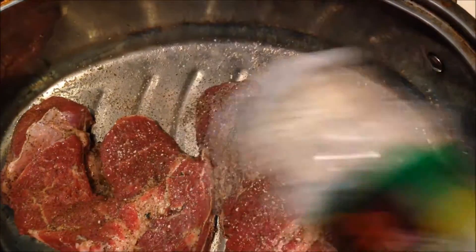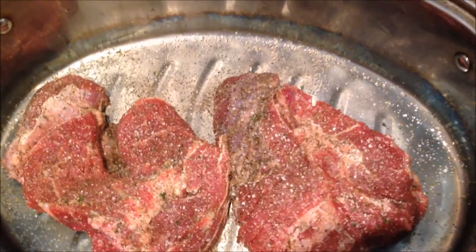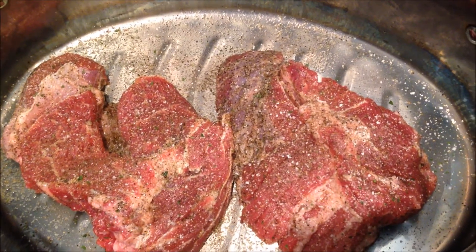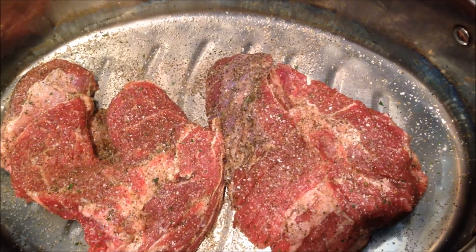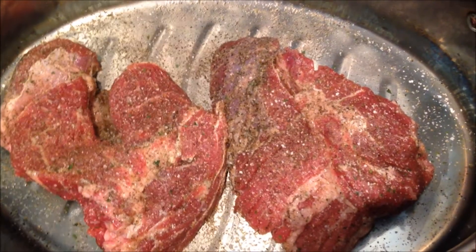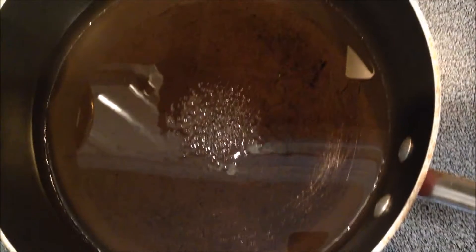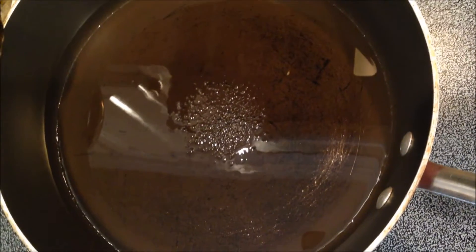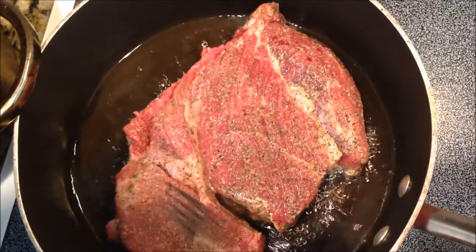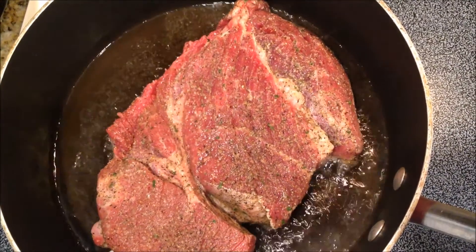Go ahead and add a little bit more black pepper and garlic salt to your meat. In a skillet or pan, add a few tablespoons of vegetable oil or olive oil, whichever you prefer. You don't need that much because you're just browning the meat. Some people like to add flour before browning, but I'm not doing that because I'm not making gravy — I'm just making a standard pot roast without gravy. Now that our oil is nice and hot, we're going to put our chuck roast in the pan and brown it on each side for about two or three minutes. You're not cooking it all the way through, just browning it.